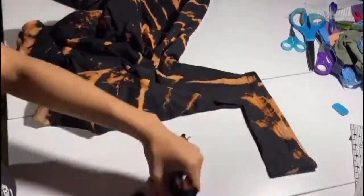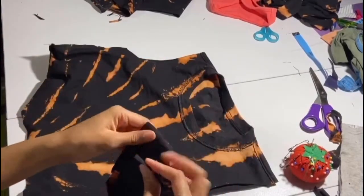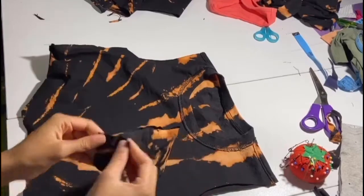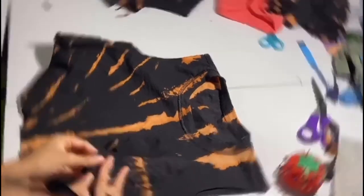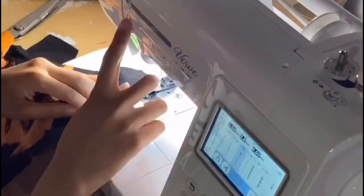Turn the sleeve inside out — we have to pin those straight sides together and also hem that long side so we can have a hemmed sleeve. We're going to hem it first, bringing it to the sewing machine and doing a straight stitch all the way down that one side of the sleeve.